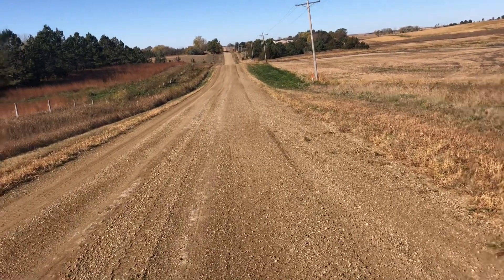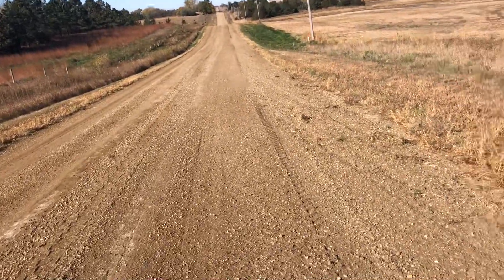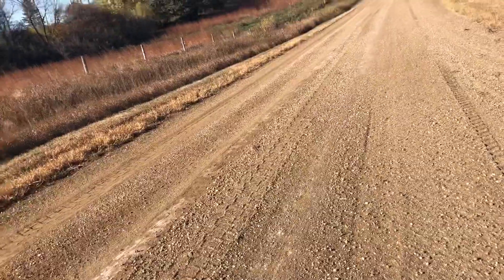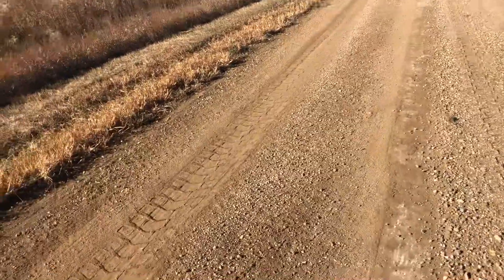How's everyone doing today? I'm gonna do a little video explaining how I set my motor grader up when I'm doing a pass to grade the road. This road here — we've been in a really dry spell, we just had a little rain, so I'm out here cutting roads.